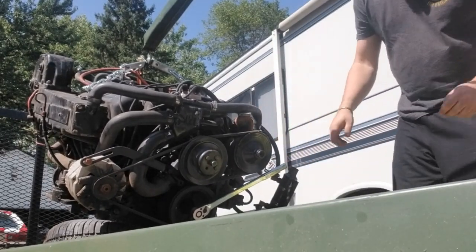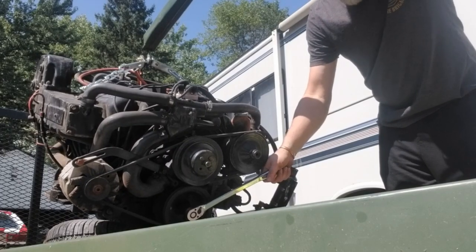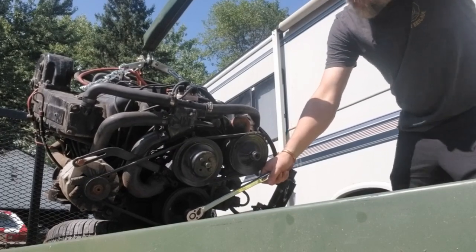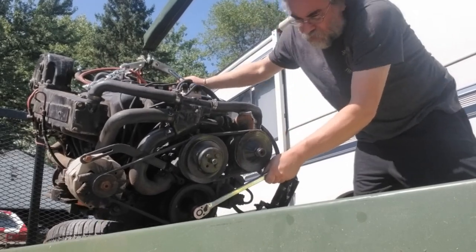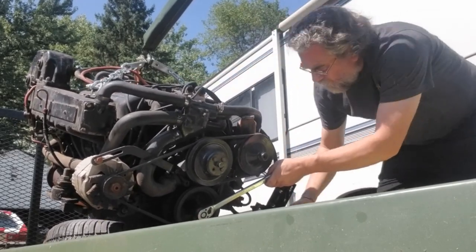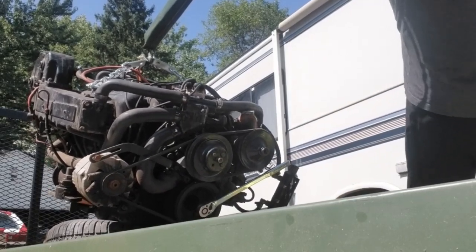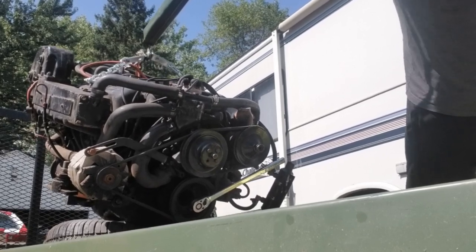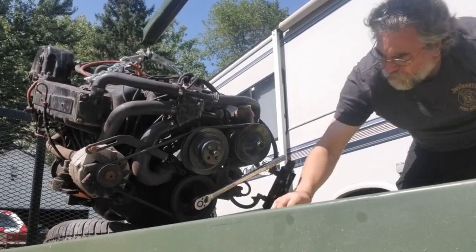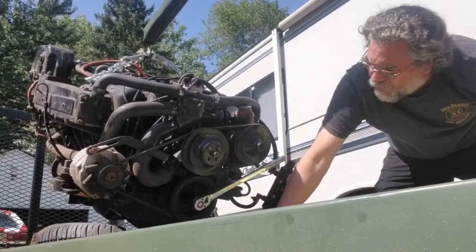Alright, we got the engine home. We're gonna see how actually locked up it is. I got my wrench on here — let's go up a little more. There's water under the oil pan.